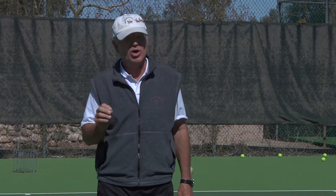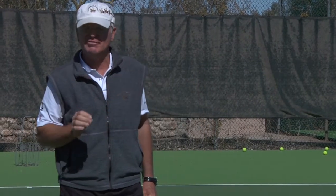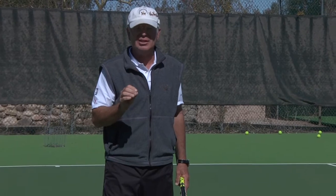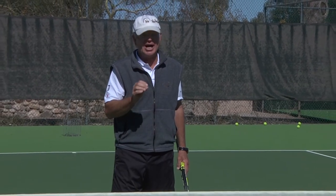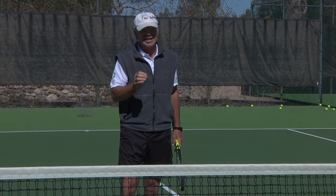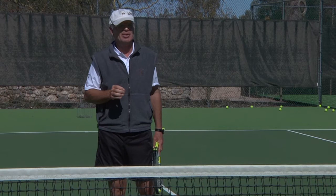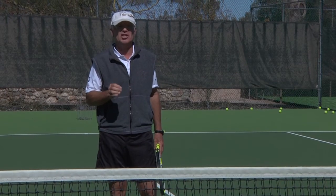I certainly think about this: if I'm hitting my approach shot, I want to make it very difficult for my opponent to hit an easy lob over my head. If I hit the wrong approach shot and he gets there in time, he can easily lob over my head. So I'm trying to put him in a very tough position on the defense.